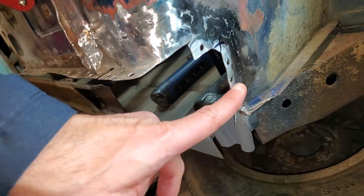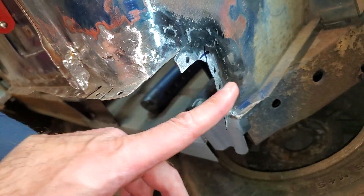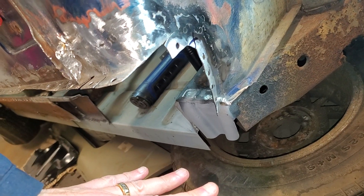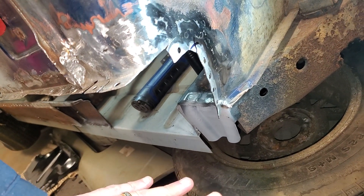I cut it off and I replaced it. And of course I blew some holes through, so I had to do some patches, but it's in a state now where I think it's ready to be all put together.